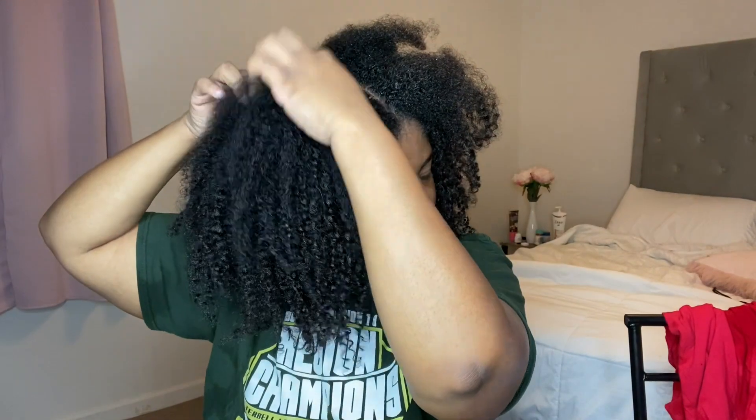Like normal, I'm going to be starting out with freshly washed hair. What I'm going to do is separate it into four parts. I don't know why I always use this comb to start out in the front because I'm going to end up using my fingers to part my hair anyway, but I'm putting my hair into four parts.